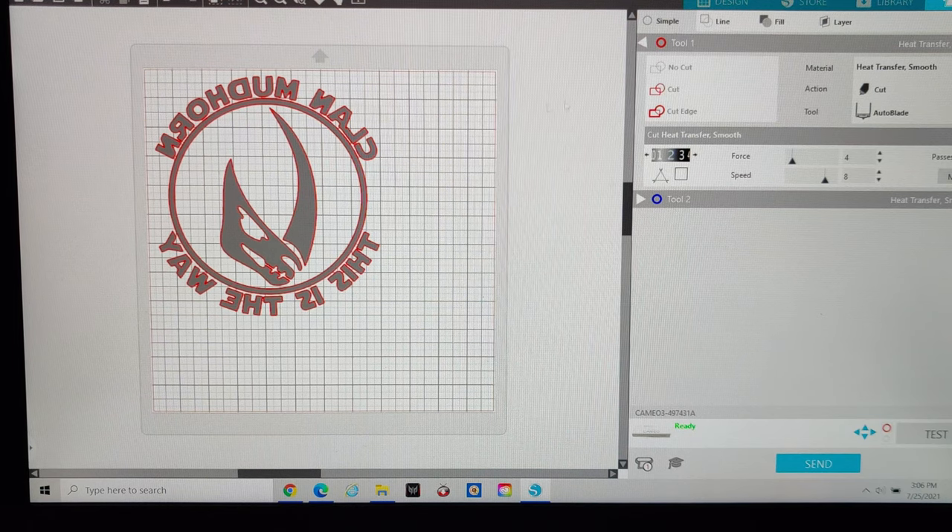To make sure it cuts properly, draw a select box over it to highlight it and then select the cut function in the middle — that ensures the object will be cut. You can see the red line areas show what will be cut. Tool one is my auto blade and I'm just going to use a regular cut. Once all settings are ready — heat transfer selected, cut function not drawing function, auto blade set — if you're using a different vinyl make sure you adjust settings. My Cameo is on and ready, using Bluetooth, and you can see it says ready at the bottom.